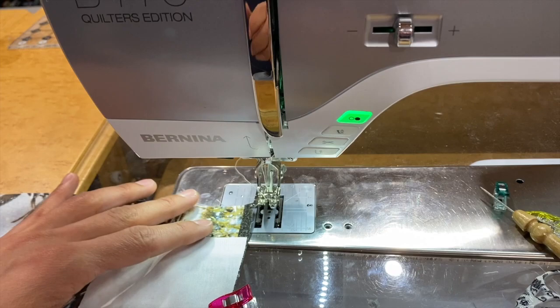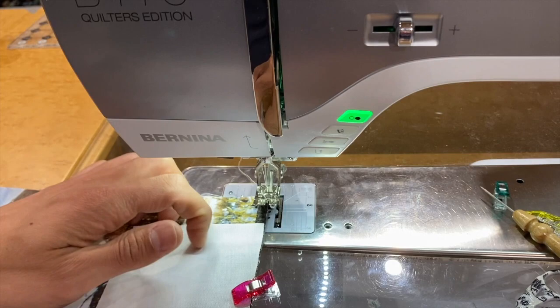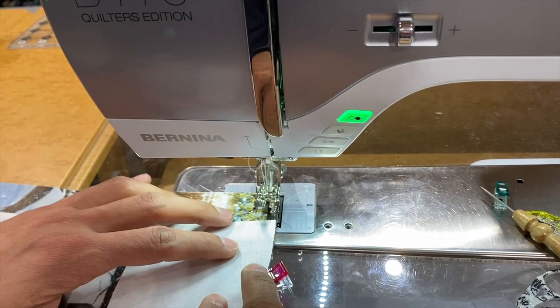Here we are at the sewing machine. I have my quarter inch foot on, because with this particular project and pattern I am doing a quarter inch seam — otherwise you could do a half inch or three eighths seam, whatever you prefer. A quarter inch seam is going to be perfect. I've got my 97D quarter inch foot on and my straight stitch plate on. The machine knows all this, so we're just going to start stitching.